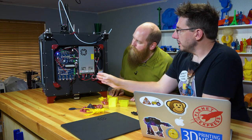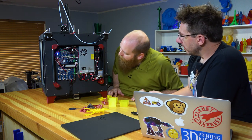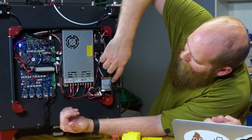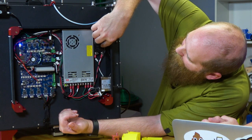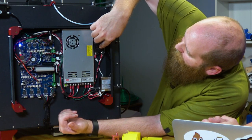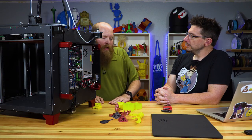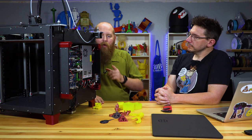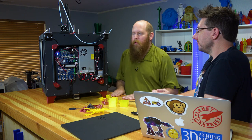The low voltage side is separated from the high voltage side, which is great. All your high voltage — the mains inlet, some connectors, and the SSR solid-state relay that powers the heated bed — is right here. The heated bed is 750 watts, and a 15-amp SSR would be plenty. The Panasonic SSR in this is rated for 60 amps. So that is overkill — which is pretty much the definition of this machine.